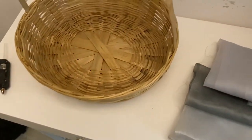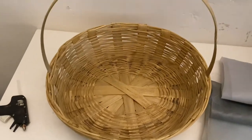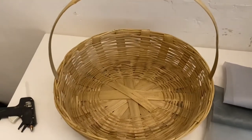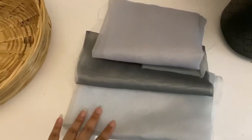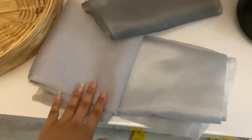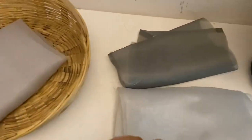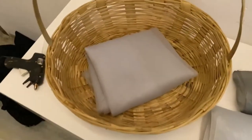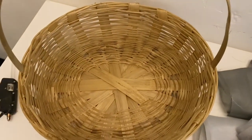Hi guys, so today I'm going to decorate this basket and make a hamper with just very few things. This is actually for a friend of mine — it's his birthday, and since he's a guy I thought we would go with shades of grey. I've taken a few organza materials, dark grey and two other shades of grey. Let's get started with the base.